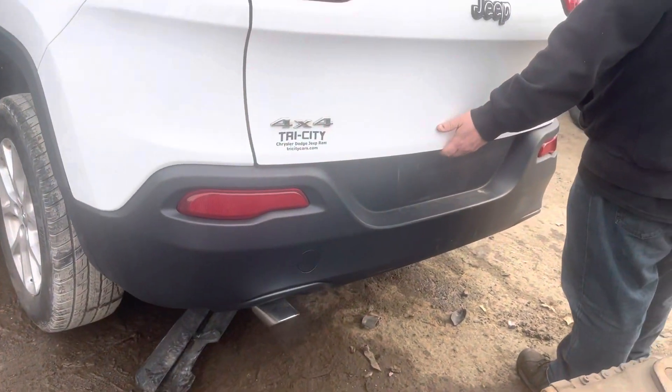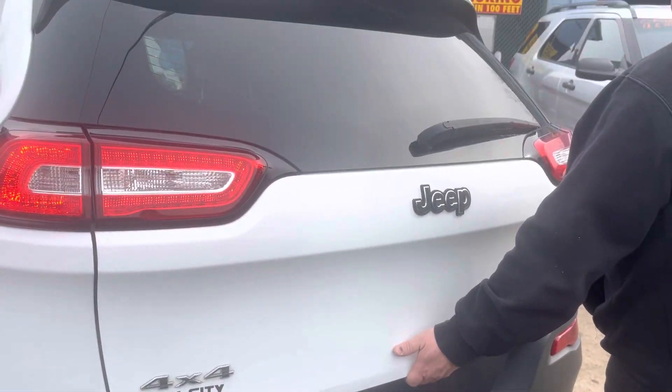The rear bumper looks good, same with the lid.